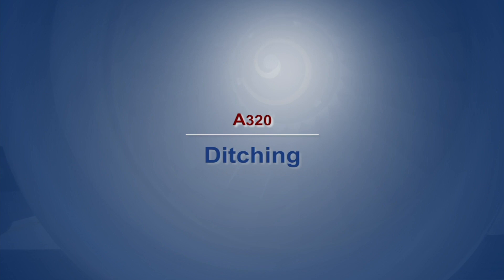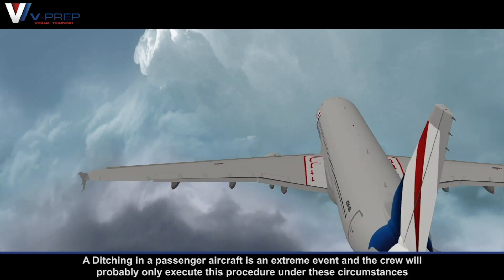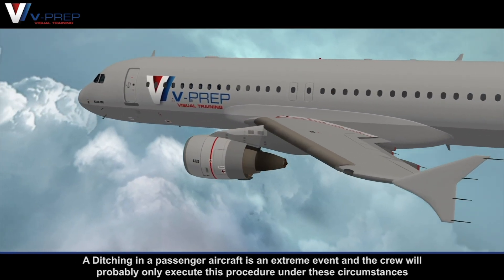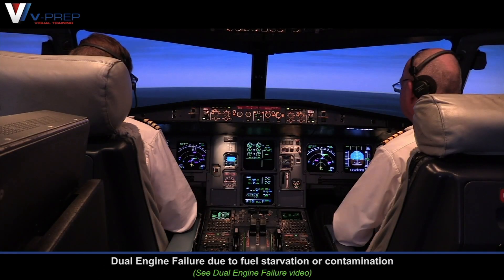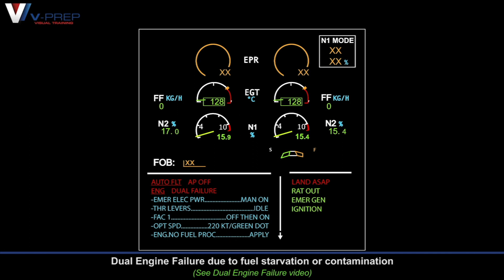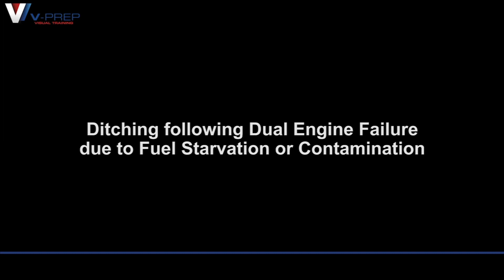A320 Ditching. A ditching in a passenger aircraft is an extreme event and the crew will probably only execute this procedure under these circumstances: dual engine failure due to fuel starvation or contamination.